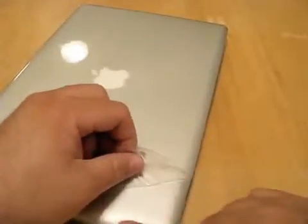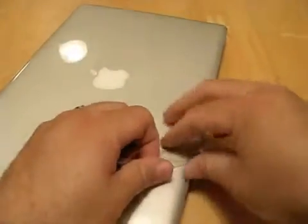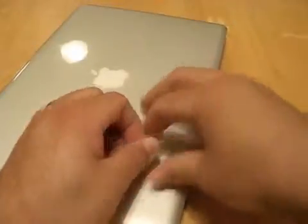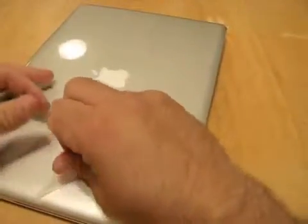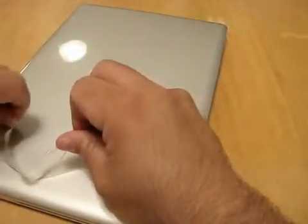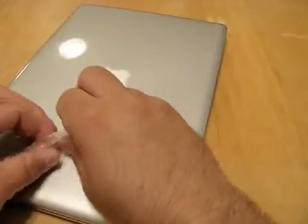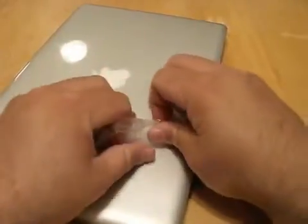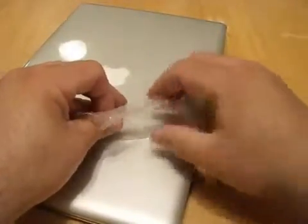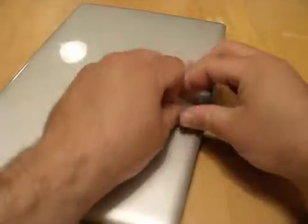This stuck on pretty well but there's no residue here - it's not sticky at all. If you saw the Best Skins Ever removal on the iPhone, it did leave a little bit of residue, but nothing that wasn't taken off by a little bit of that iClear stuff I have, or you could use a little Windex or even a little bit of water on a dampened cloth and wipe the adhesive right off.